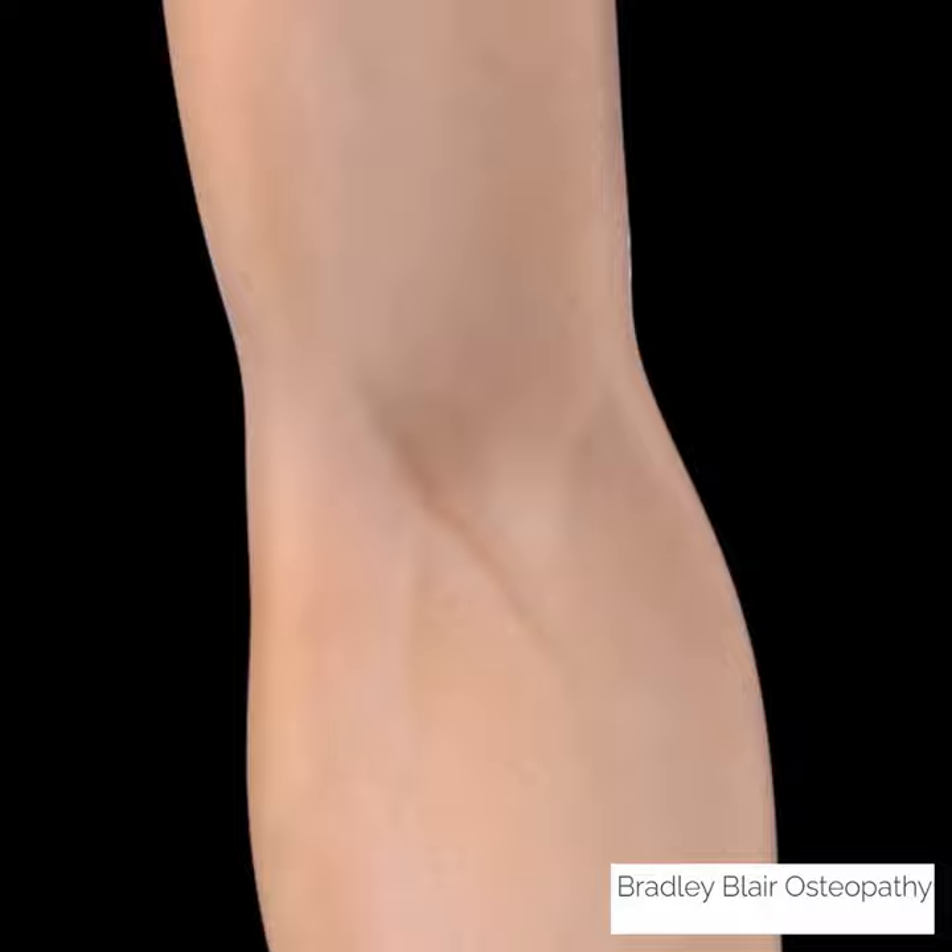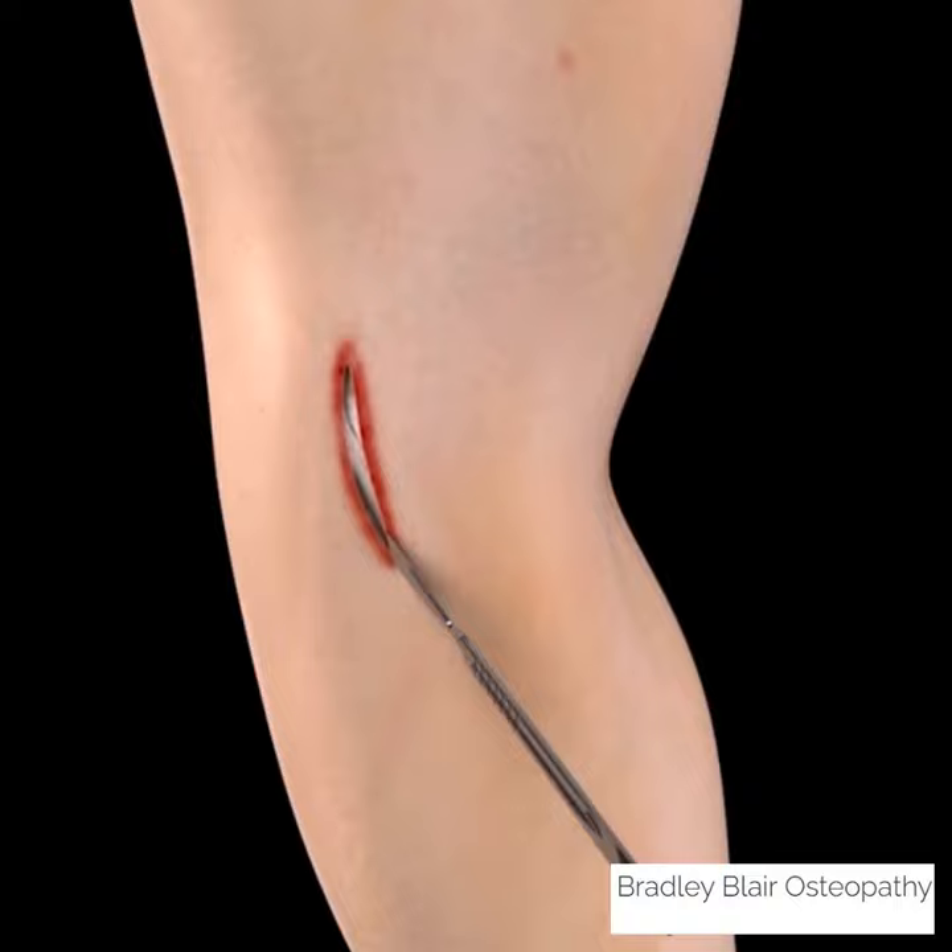This animation illustrates a procedure that aims to relieve pain on the medial elbow associated with the condition golfer's elbow.